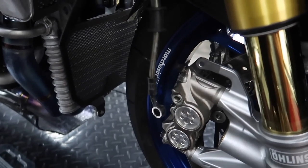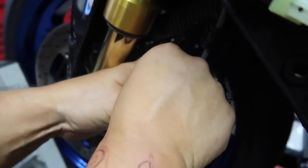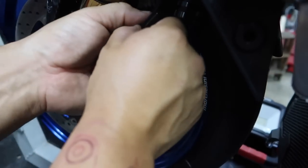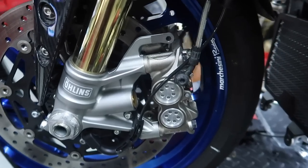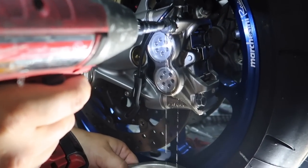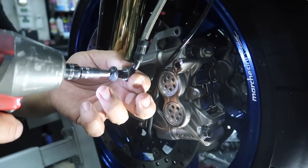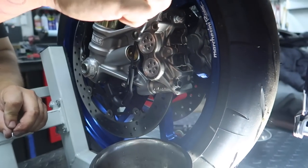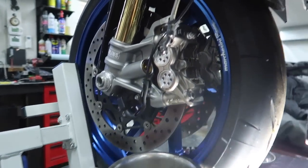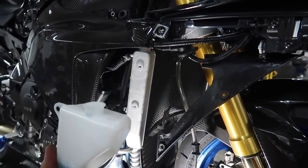We drain the rest of the fluid and continue disassembly — removing the bracket on the other side, pulling the line off, and draining it. There's a speed sensor wire on this side that runs on separate clips so it just stays. Dotto also removes the coolant reservoir overflow to open everything up and make access easier. Looking up at the top there are two hard lines — that's the toughest part of this entire job.